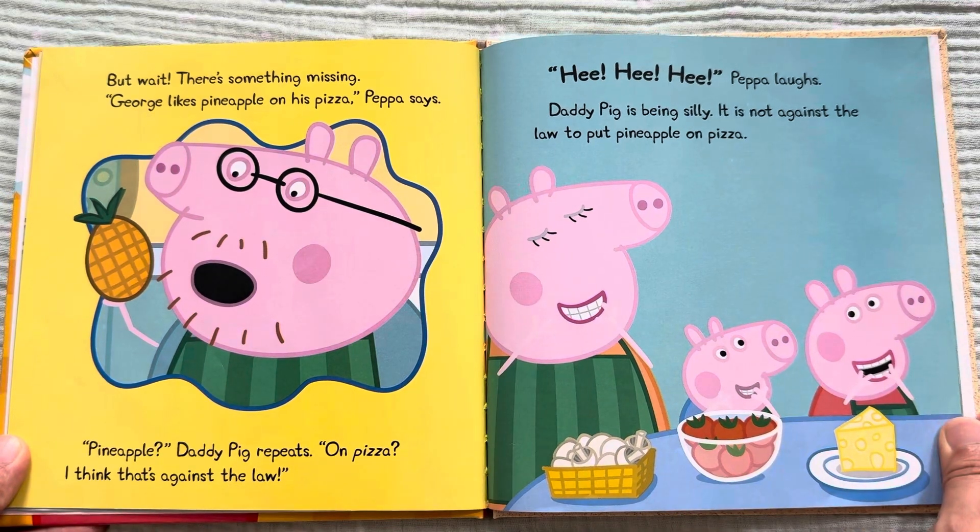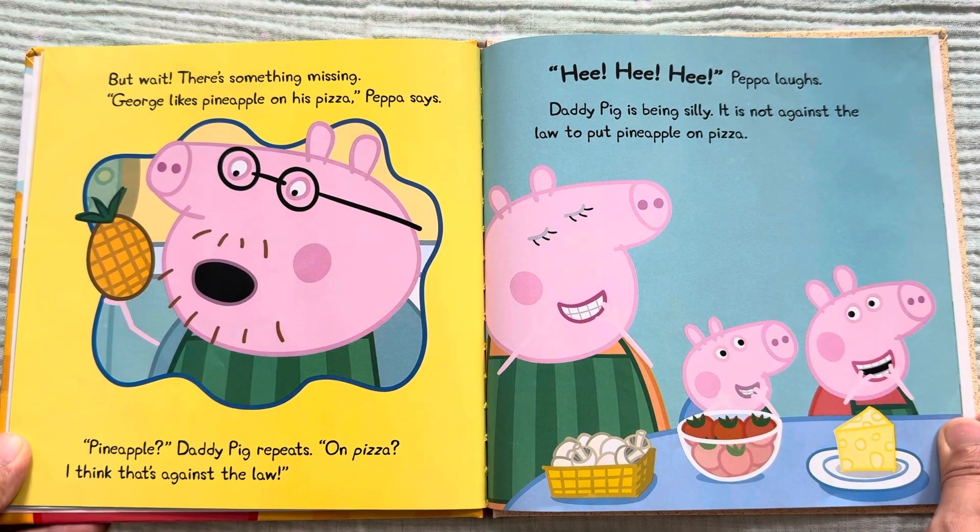But wait, there's something missing. "George likes pineapple on his pizza," Peppa says. "Pineapple?" Daddy Pig repeats. "On pizza? I think that's against the law." Hee hee hee, Peppa laughs. Daddy Pig is being silly. It is not against the law to put pineapple on pizza.